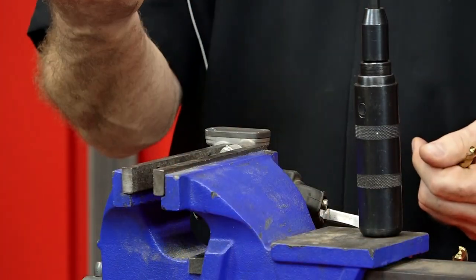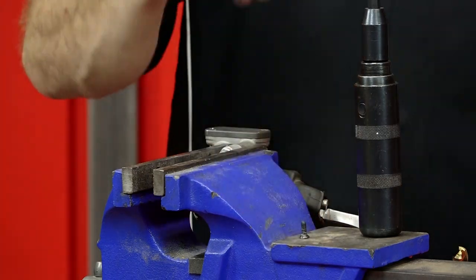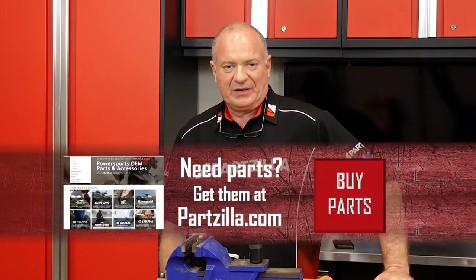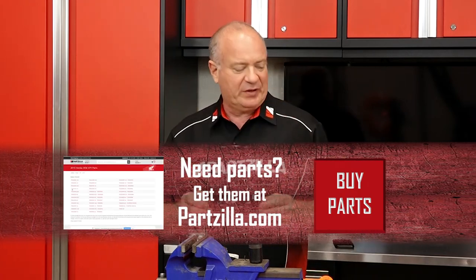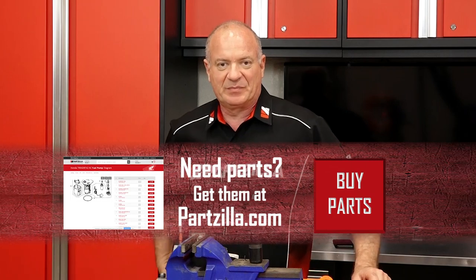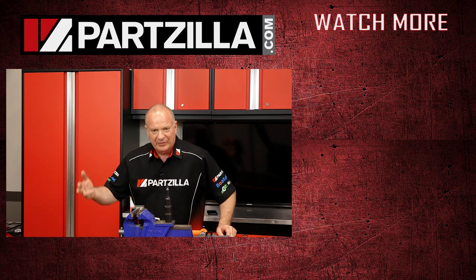And all I have to do now is go to Partzilla.com and order a replacement screw. So what did we learn from all this? Having the right tool makes all the difference. If you need any tools or parts for your machine, come see us at Partzilla.com and we can get you taken care of. If you have any questions or comments, leave them in the section below and I'll do my best to answer them. Thank you for shopping with us at Partzilla, and we will see you in the next video. Y'all have a great day.